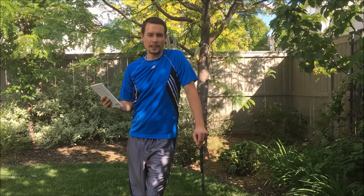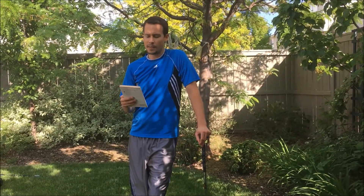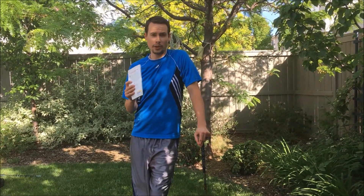In the future I'll go over some of the other lessons, so be sure to watch those other videos and subscribe and check them out, and then I'll give you my full review of the book as well. But today I just want to go over the grip.